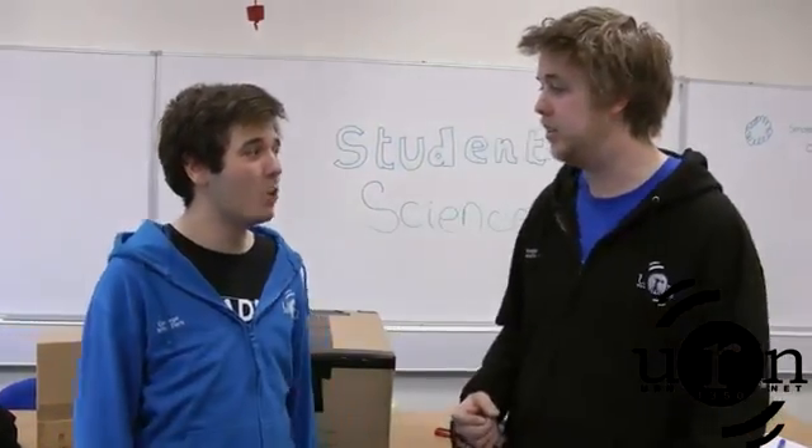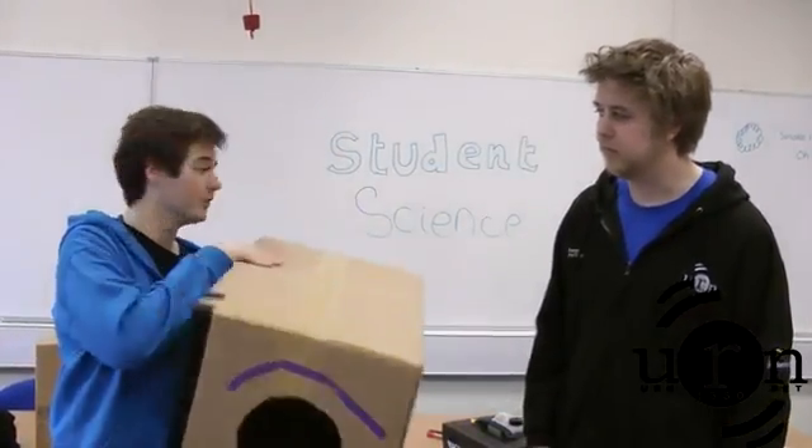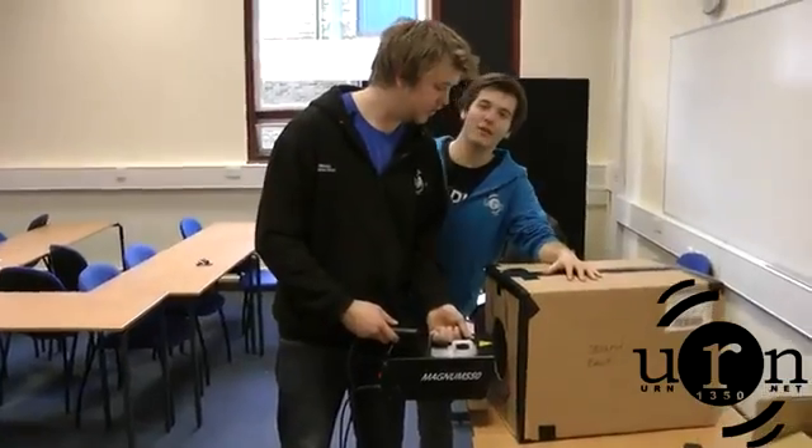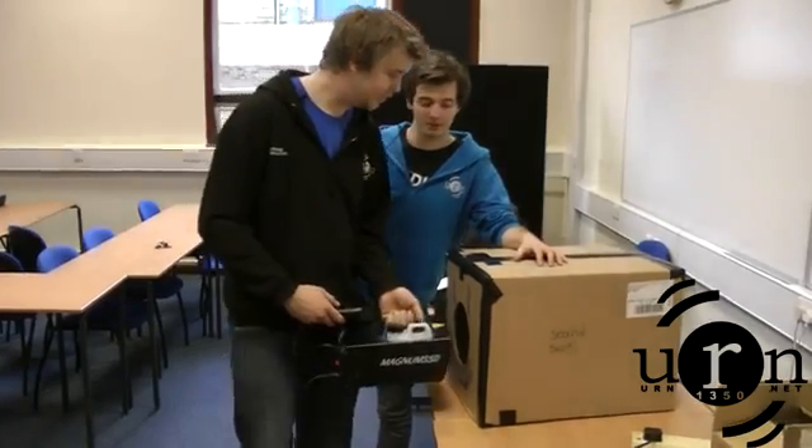Right, what do we need? Well, first we're going to need a box. Then secondly we have to put a hole in the box. And the third step is to put smoke in the box. You can get it from all good forest fires, but I get mine from Sainsbury's.